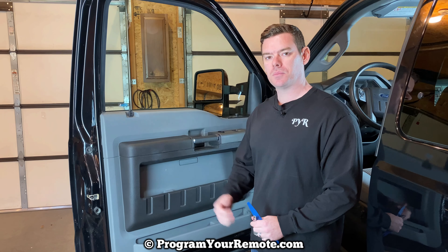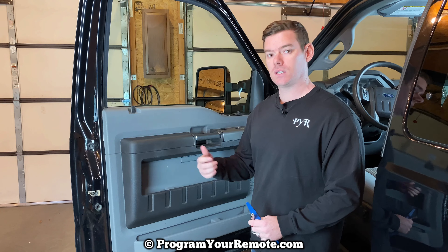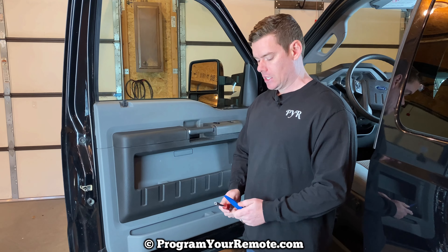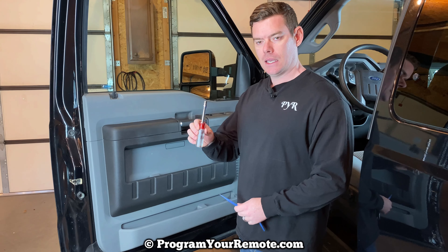What's up, everyone? Welcome to Program Your Remote. Today we're going to be removing the driver's door panel on a Ford F-250. This is a 2012 here, but it will be the same on a few different years. This will also be the same on a few of the other Super Duties — F-250, 350, and so on.